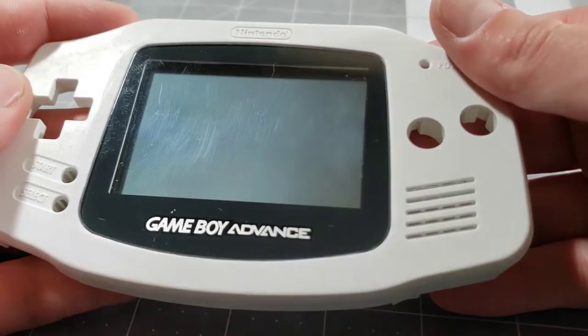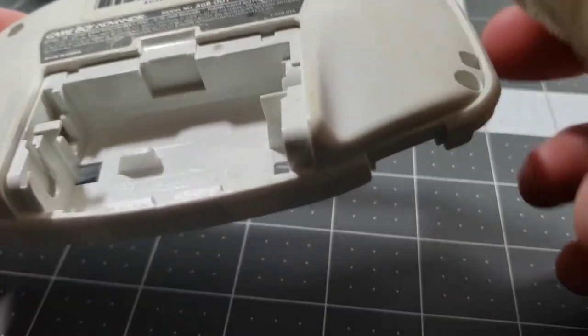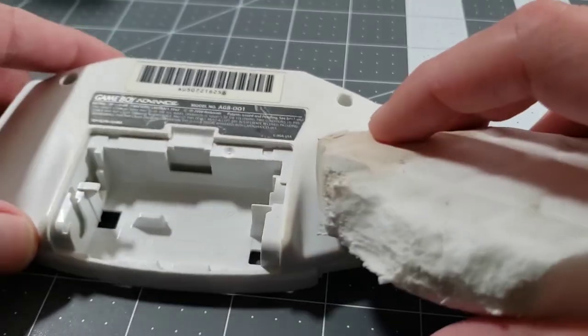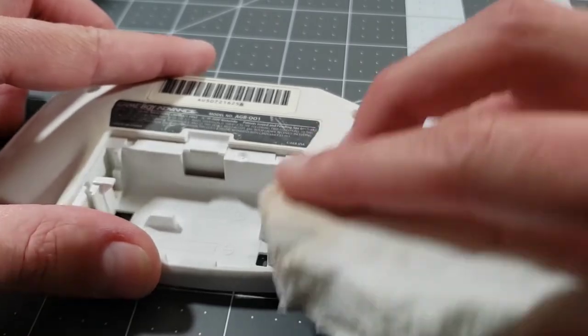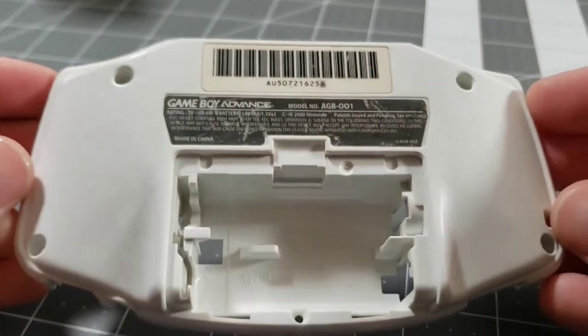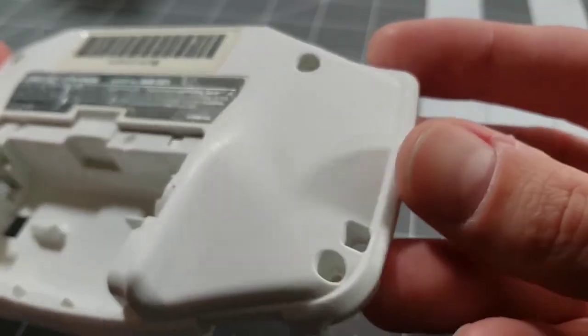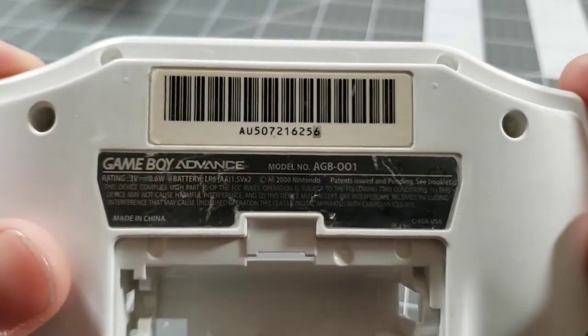Not too bad. Back to this shell half — it's going to be more of what we've already done to get rid of some of the yellowing and just general dirtiness, and that's Magic Eraser with some alcohol. Here's where we're at now and things look much better. It's not perfect as far as coloration, but we've pretty drastically improved it. I think we're ready to get everything back together.